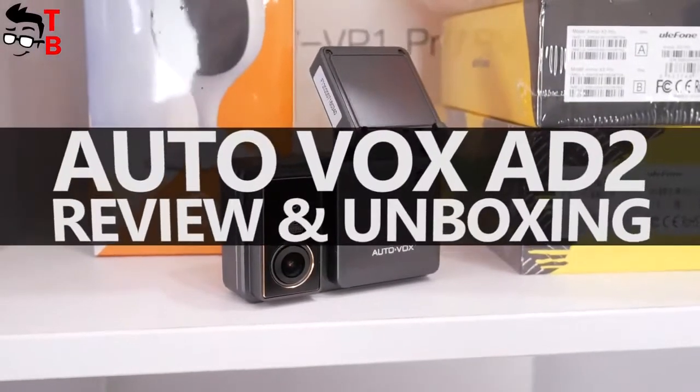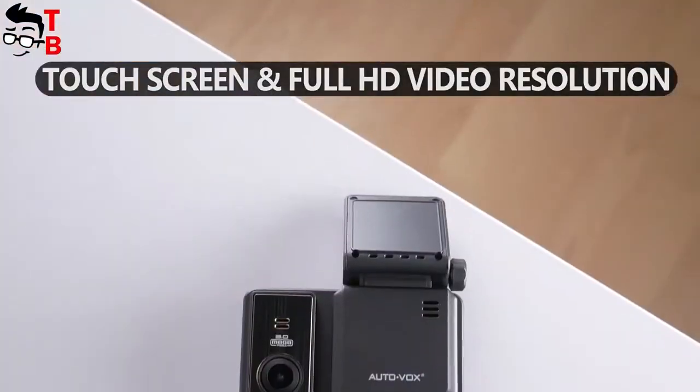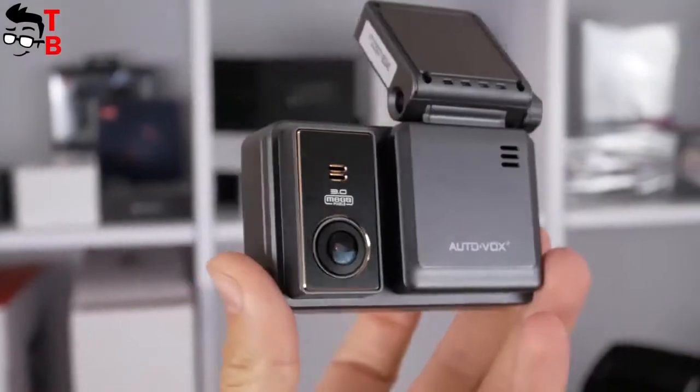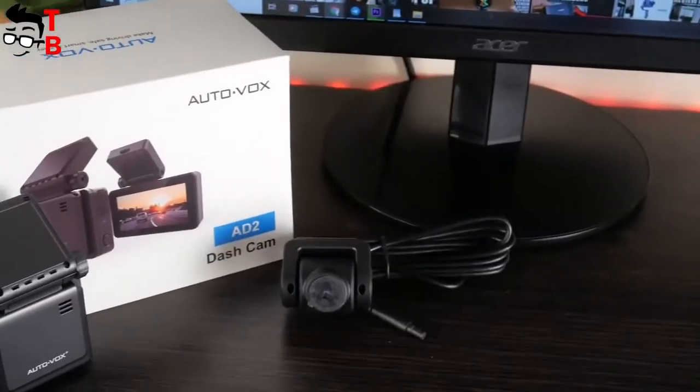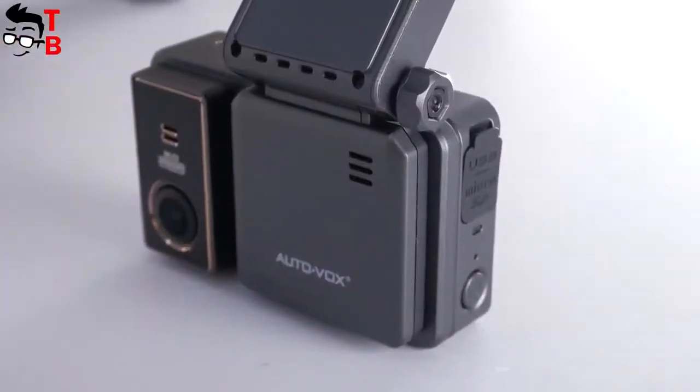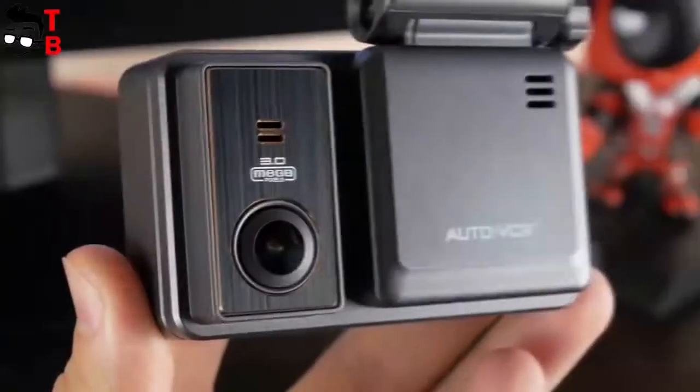Hey guys! I have the new dash cam from AUTOVOX company. It has front and rear cameras, touch screen, Full HD video resolution, Wi-Fi support, GPS tracking, and many other features. The name of this dash cam is AUTOVOX AD2. We have already tested a mirror dash cam and solar wireless backup camera from this brand, and I really liked those products. I hope that the new AUTOVOX AD2 will also be good.